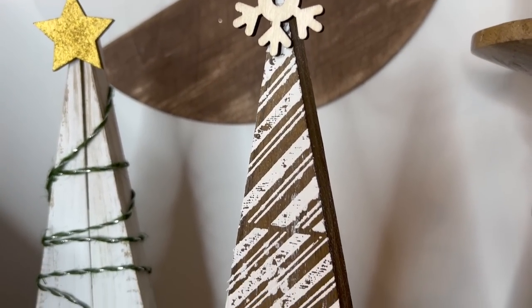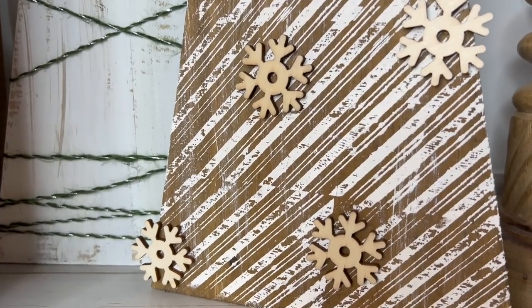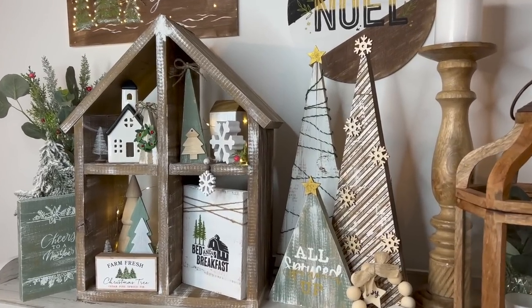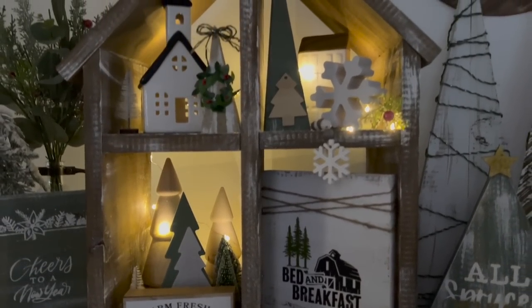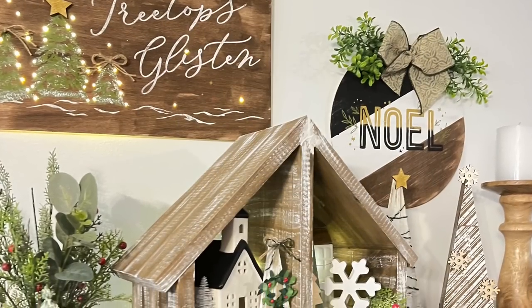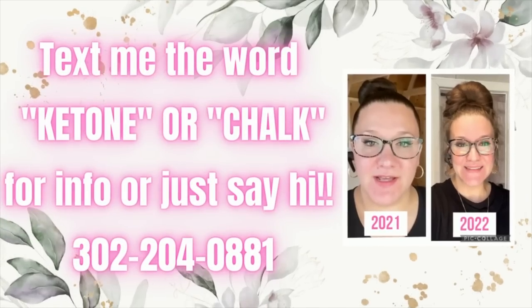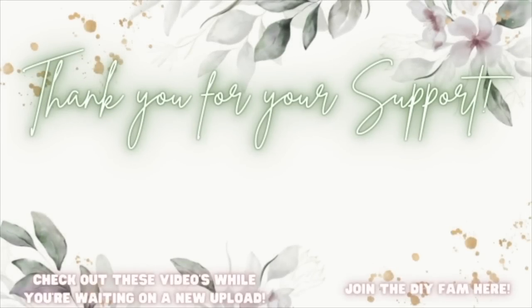I absolutely love the way this little house looks with all the decor inside. Please let me know down in the comments which was your favorite, and don't forget to share this out and let your friends know I uploaded a new video — it really helps my channel. I want y'all to know how much I appreciate and love every single one of you. If nobody has told you today, you are absolutely stunning, worthy, gorgeous, and you can do anything you set your mind to. If you guys want any ketone or chalk couture info, text my number on the screen, and I'll catch you in the next one!